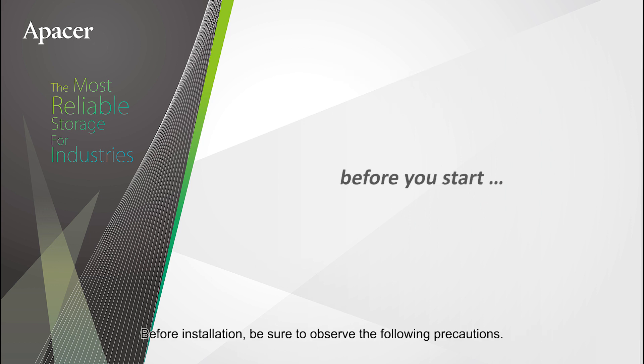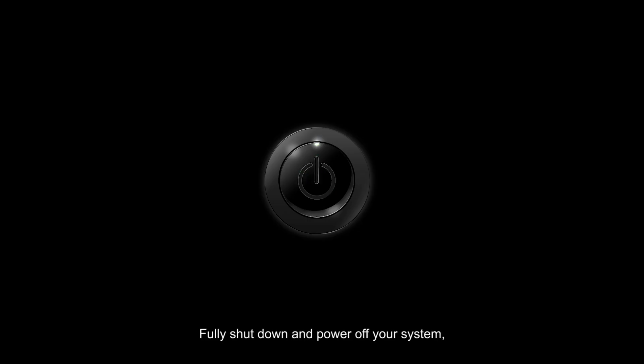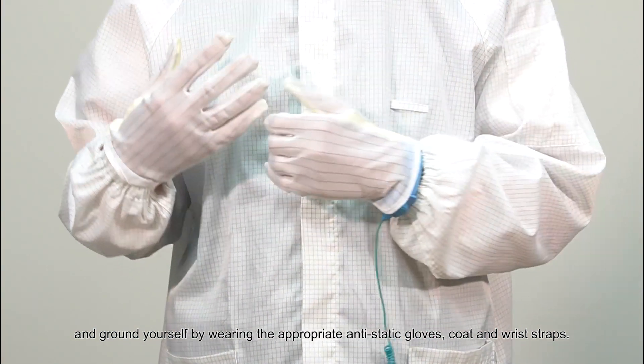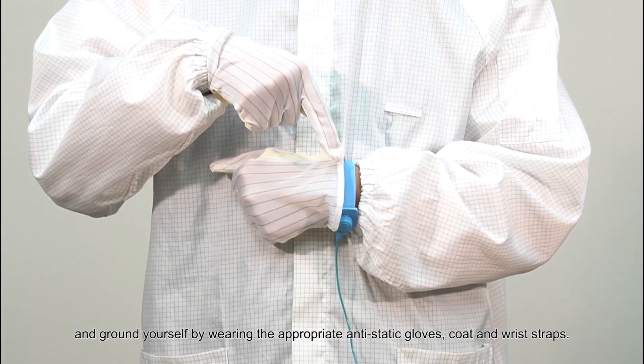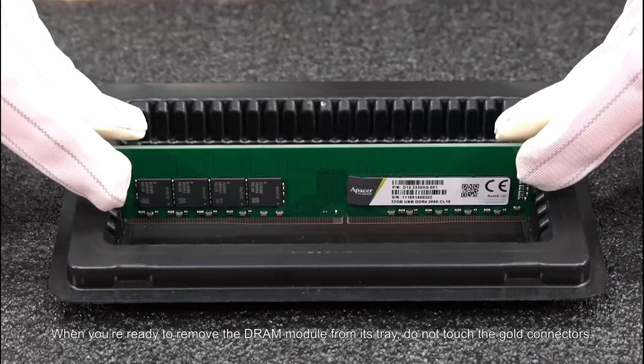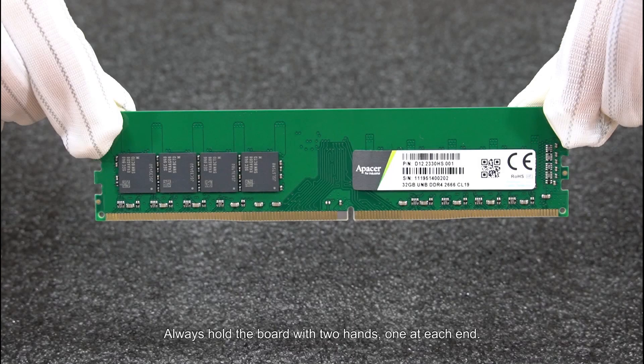Before installation, be sure to observe the following precautions. Fully shut down and power off your system, and ground yourself by wearing the appropriate anti-static gloves, coat, and wrist straps. Don't remove the DRAM module from its tray until it's time to install your DRAM. When you're ready to remove the DRAM module from its tray, do not touch the gold connectors. Always hold the board with two hands, one at each end.